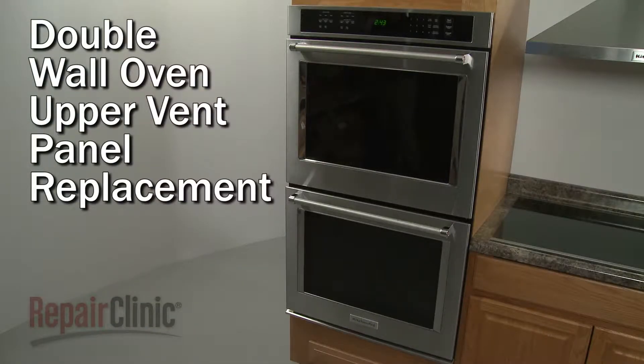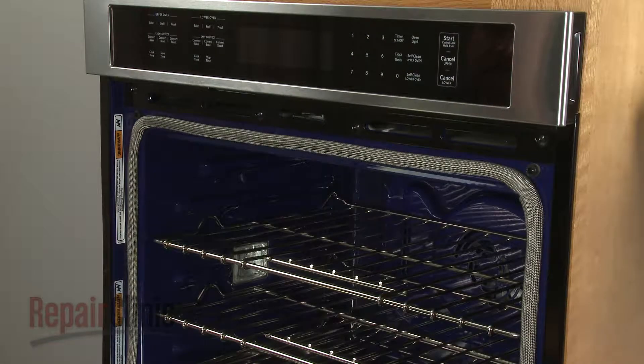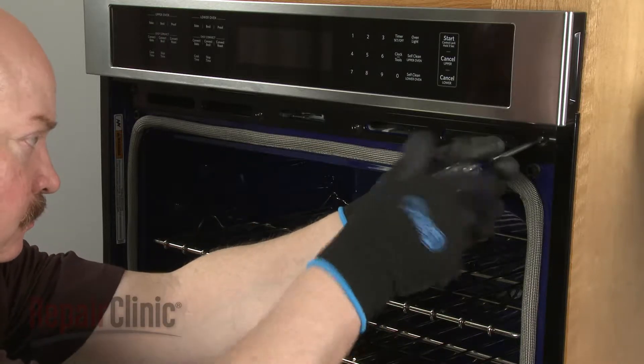To replace the upper vent panel on your double wall oven, open the upper oven door and use a Phillips head screwdriver to unthread the four screws to release the old panel.